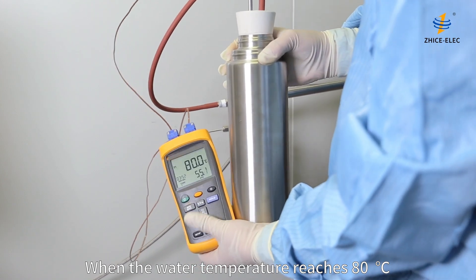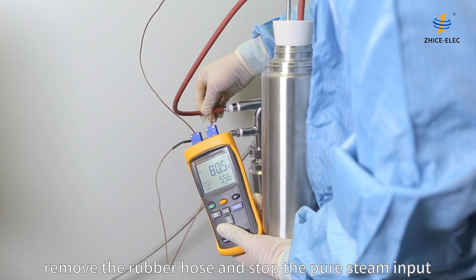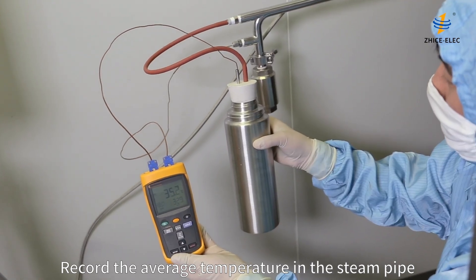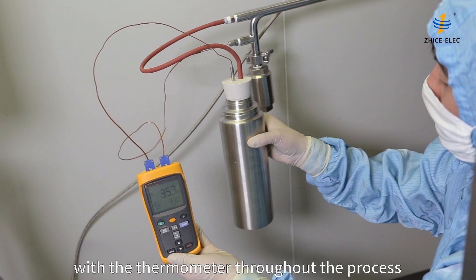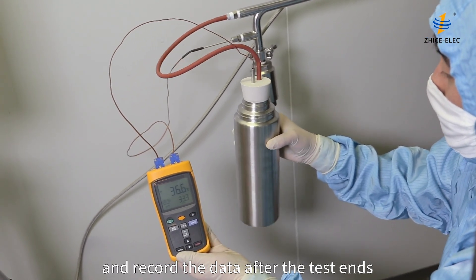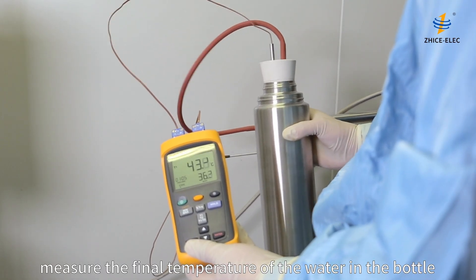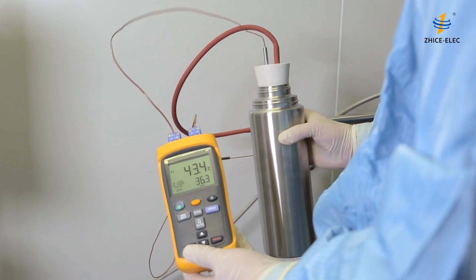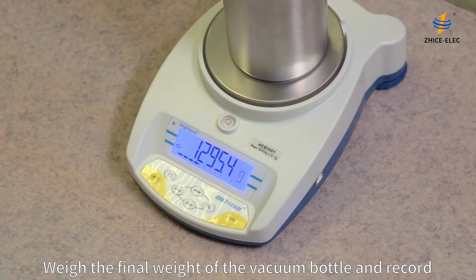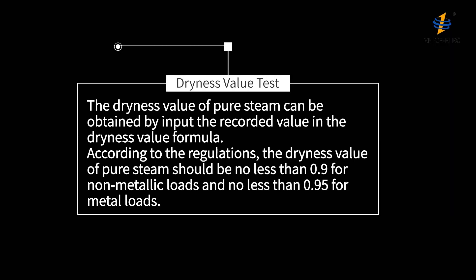When the water temperature reaches 80 degrees Celsius, remove the rubber hose and stop the pure steam input. Record the average temperature in the steam pipe throughout the process and record the data after the test ends. Check the vacuum bottle, measure the final temperature of the water in the bottle, and record. Weigh the final weight of the vacuum bottle and record. The dryness value of pure steam can be obtained by inputting the recorded values into the dryness value formula.